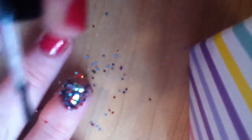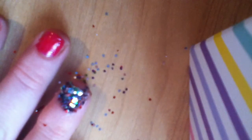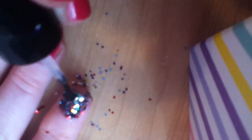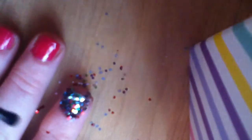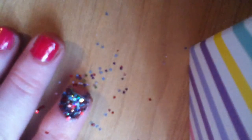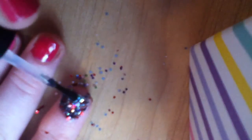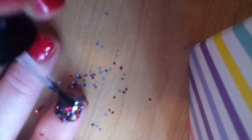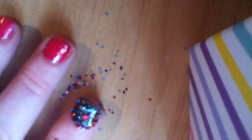Then I'm going to take my nail hardener again. I'm going to get a lot of it on the brush — I'm not going to swipe off the excess. I'm going to use all that nail hardener to just dot it on. You're not going to really swipe because that can mess up the glitter — you're just going to dot it on. Make sure you do a lot of dotting, because you want to make sure it really stays.